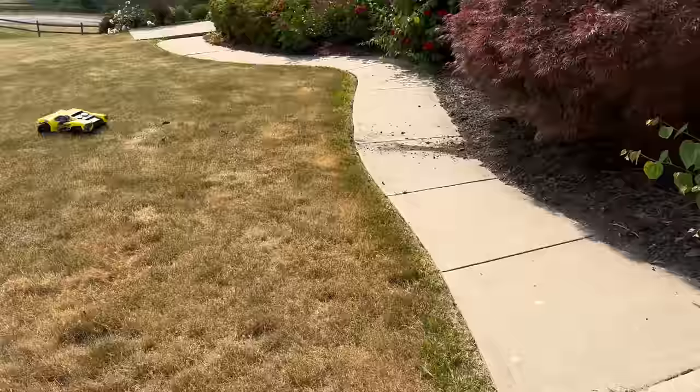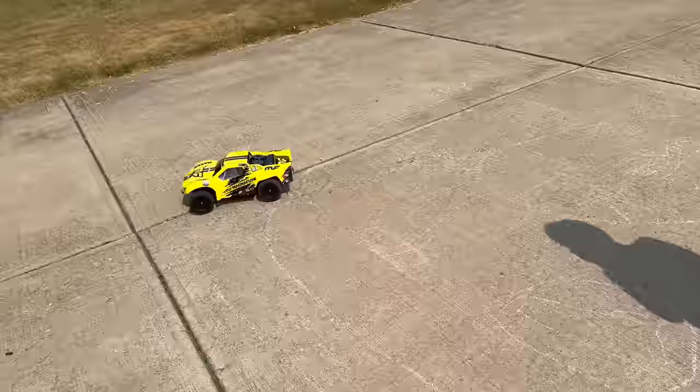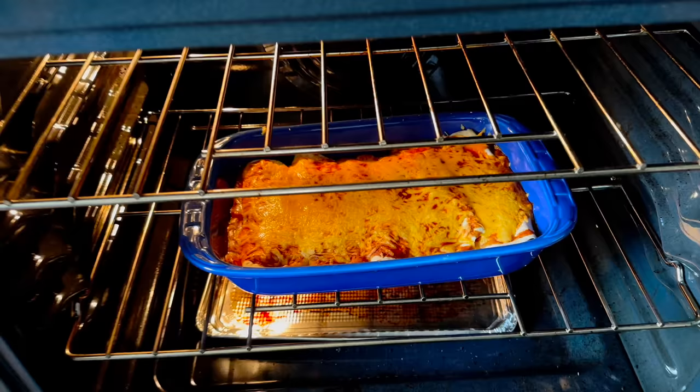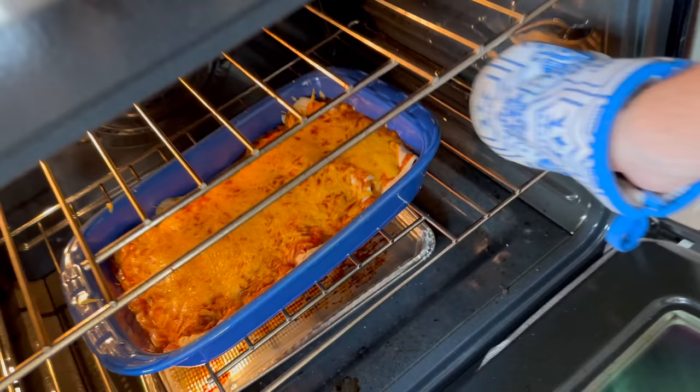What happened to the mulch?! It doesn't like the grass very much — I tested that earlier. We should go to the park and run it — we got more obstacles there and a little bit more space. The steam! I think a beauty — does it get any better than having a last day of school, a new RC truck, and enchiladas for dinner?